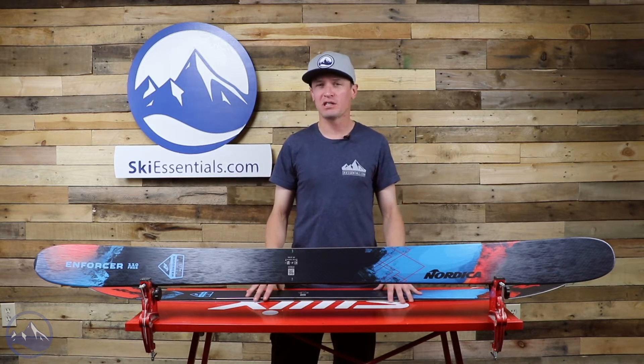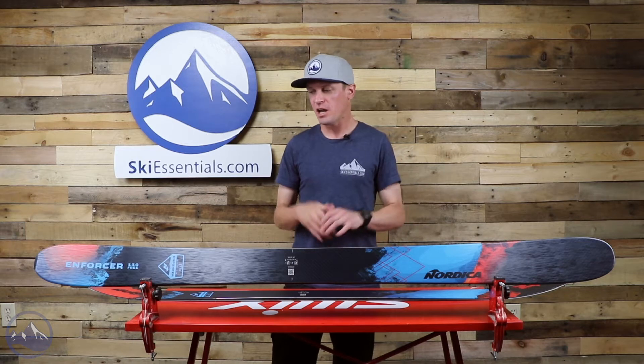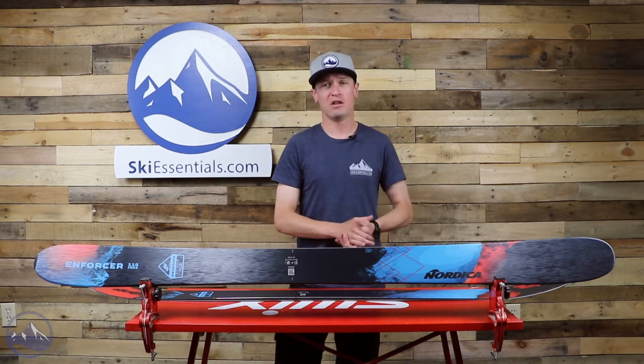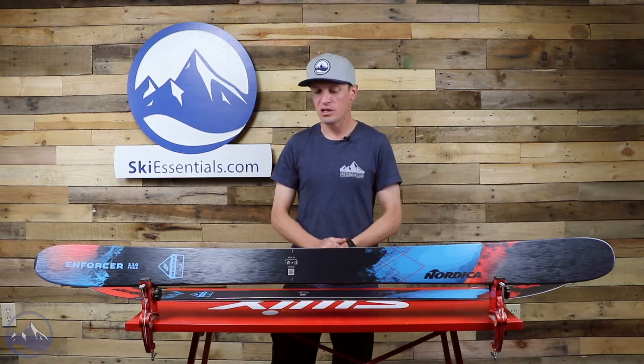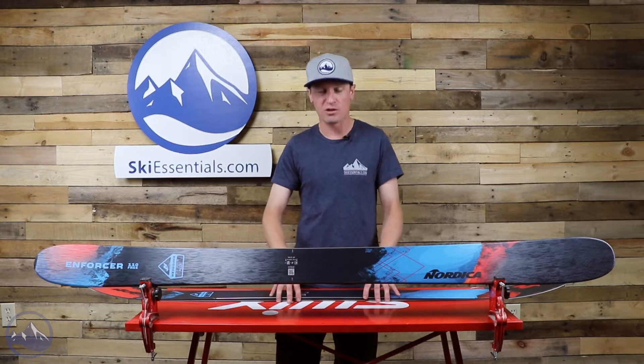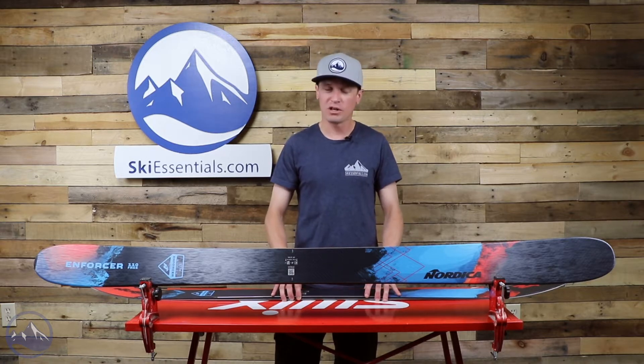Awesome ski from Nordica. It's been around for a few seasons now and it's one of kind of two skis in their line that pretty squarely fall into the powder ski realm. In our purposes here it's in the free ride ski category, but at 110 underfoot it's really a really good powder ski.